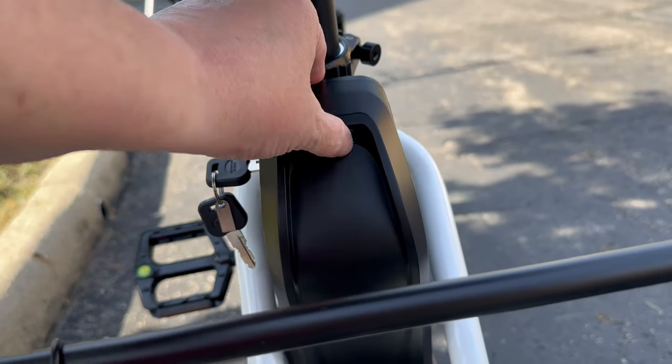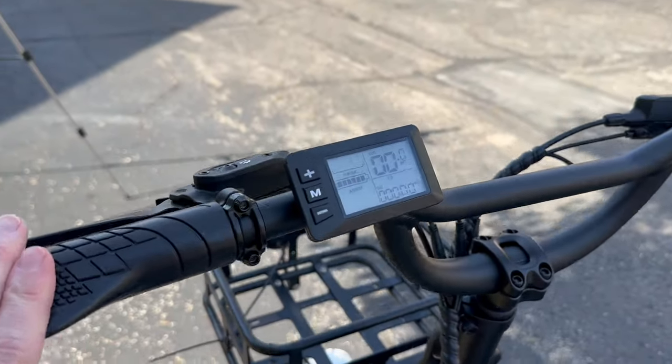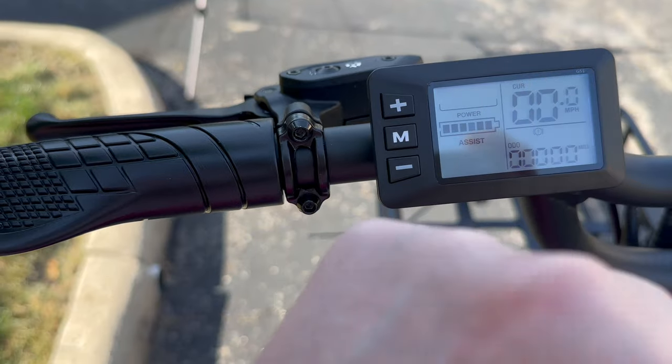Back here is a little visual indicator that will tell you the power charge level, and also up here on the display it will tell you how much charge you have. Your odometer will tell you your current speed as well.